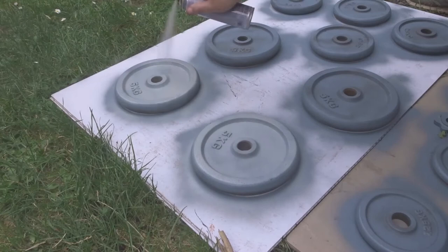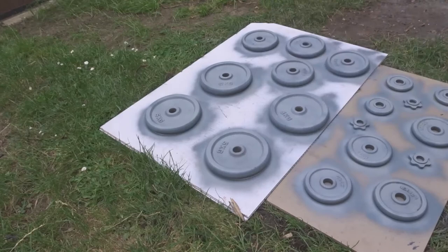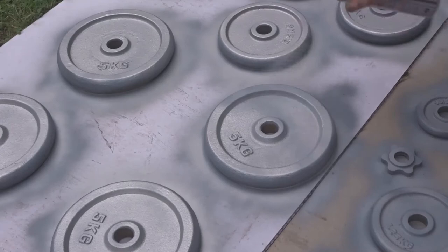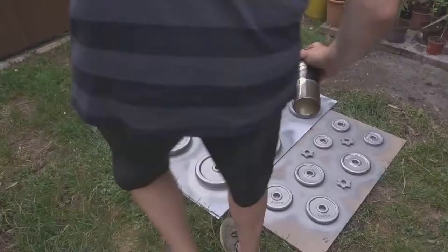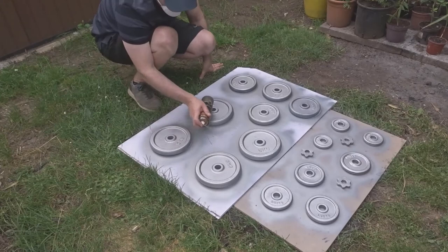Then I added a second coat of primer. For the finish I wanted to use some silver car alloy wheel paint because I thought this would stick and be quite hard wearing. I flipped these over and did both sides, just making sure to go round all the sides of the weights.